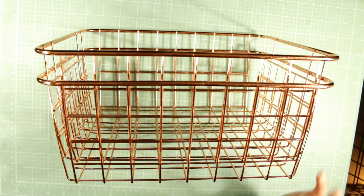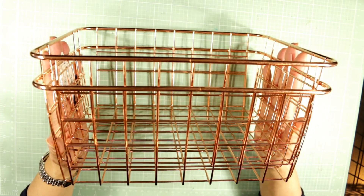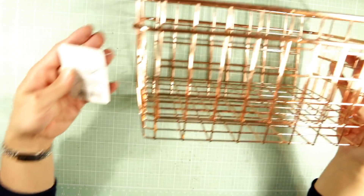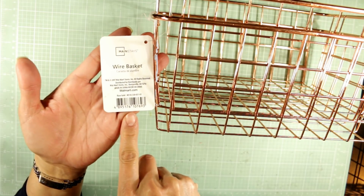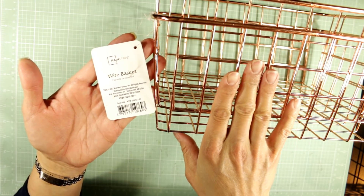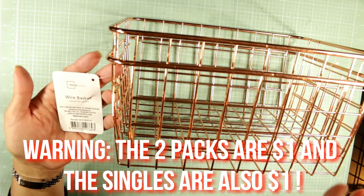My Walmart didn't have any of those, but what they did have in the clearance section were these beautiful rose gold baskets. It's by Mainstays — that's the SKU if you guys are interested. These are normally about four dollars for a little two-pack, but they were in the clearance section way in the back of the store for a dollar.